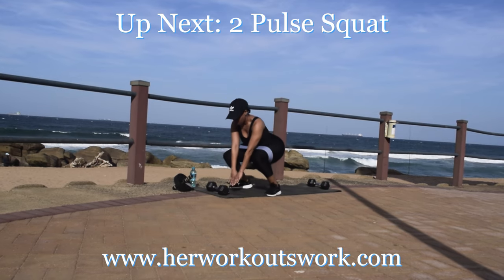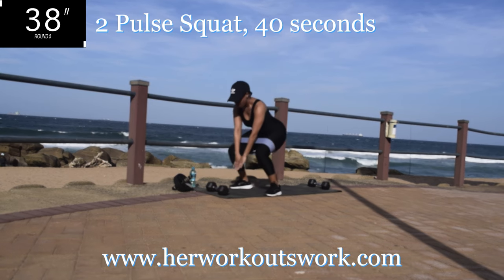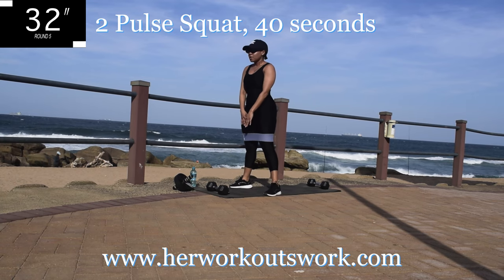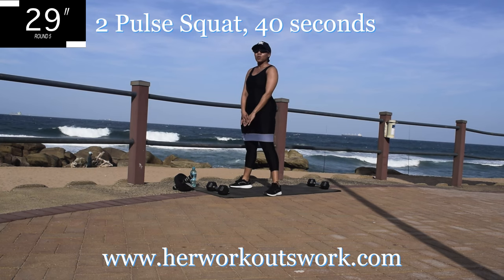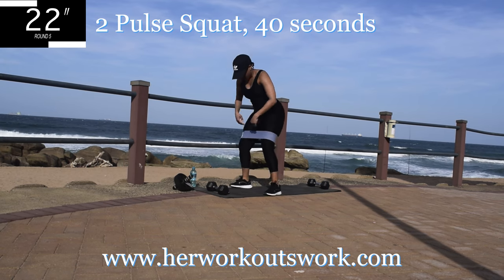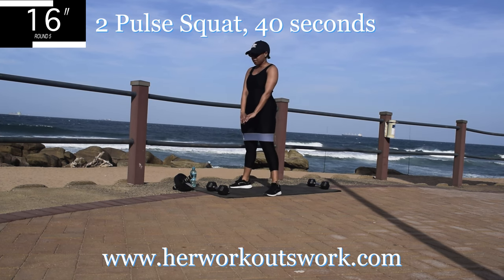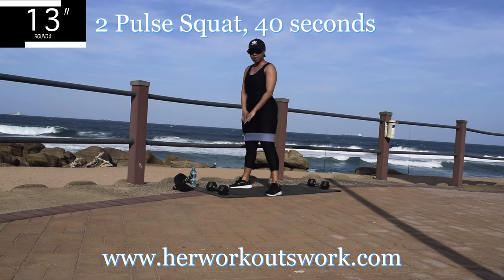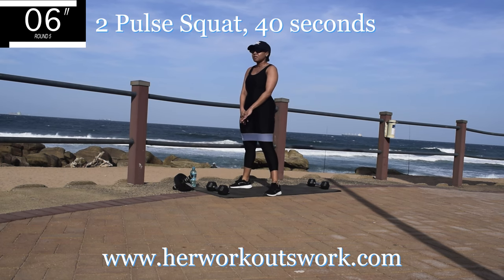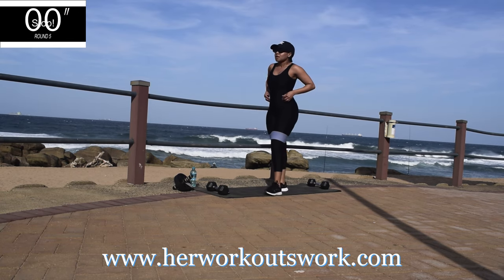Up next we've got a two-pulse squat — we're getting into it now. Two-pulse squat for 40 seconds. Go down into a squat position, bounce twice and come back up. Push up through your heels and squeeze your bum on your way up. Engage that core. You're halfway there. Go right down into a squat, squeeze your bum on your way up. Take a 10 second break.